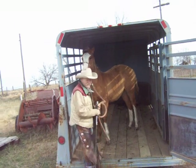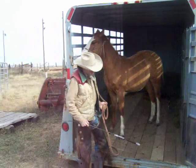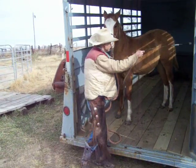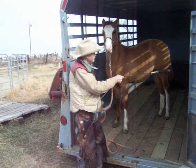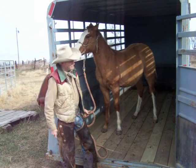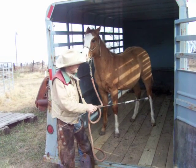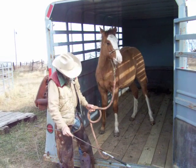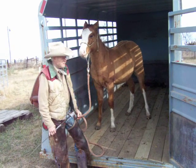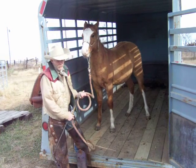A lot of times a guy has a colt that just won't lead and you don't have any help. You can just tie him with a little slip knot over there and use your tailgate for a wing, then get behind him with a little whip. Just kind of touch him, fool with him until they do go. That works pretty good on those spoiled ones.